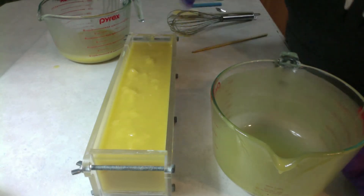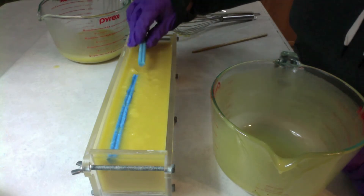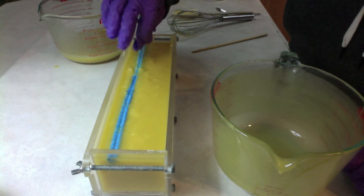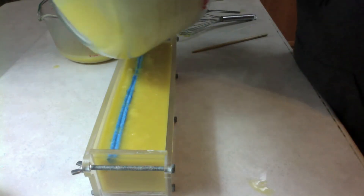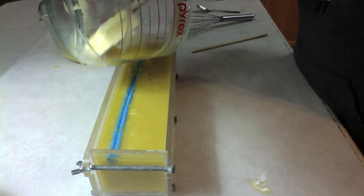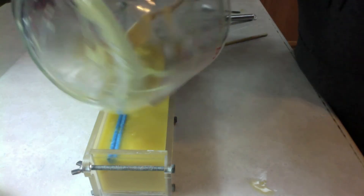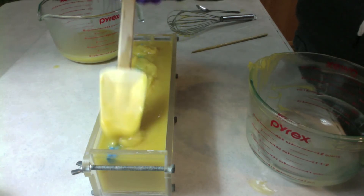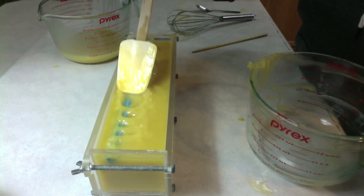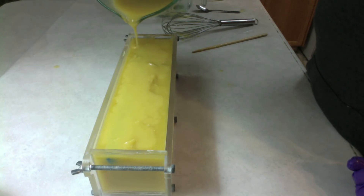Now we'll put our heart in here, and some more of the darker batter. So that's it for the design of this — it's quite simple. It's just to remind you of a glass of beer. And I've got the blue heart in there as my signature. We'll cut into this tomorrow and have a look at how it turns out.